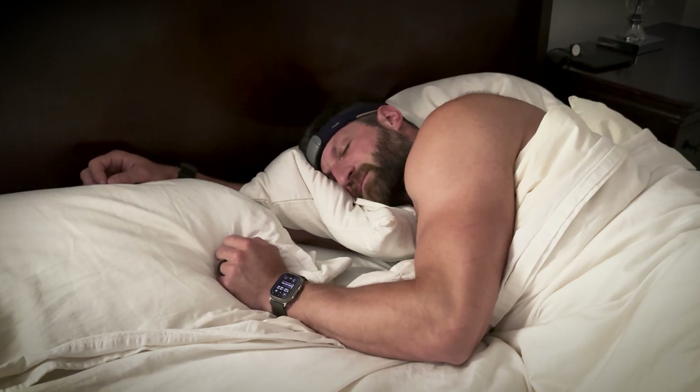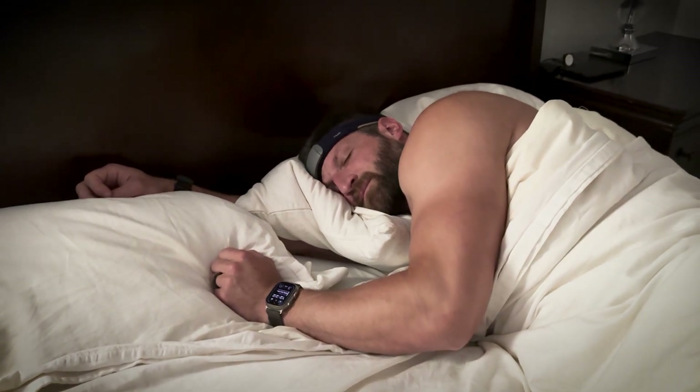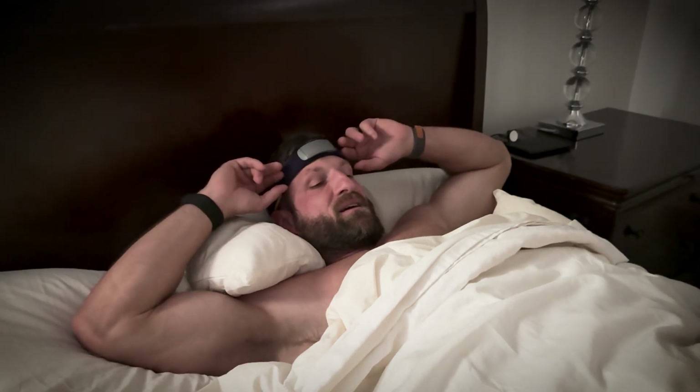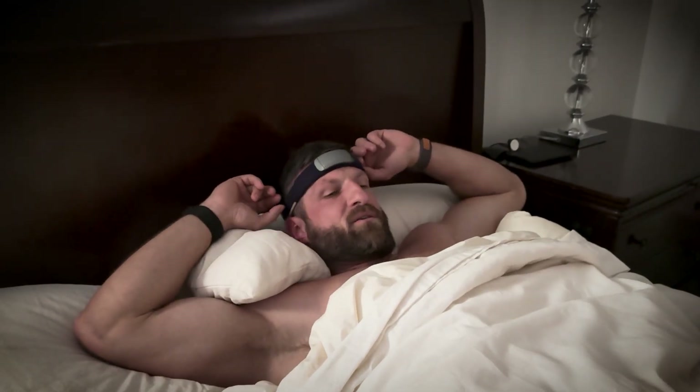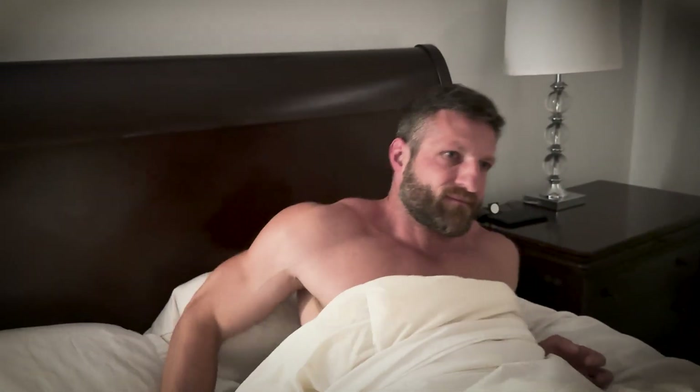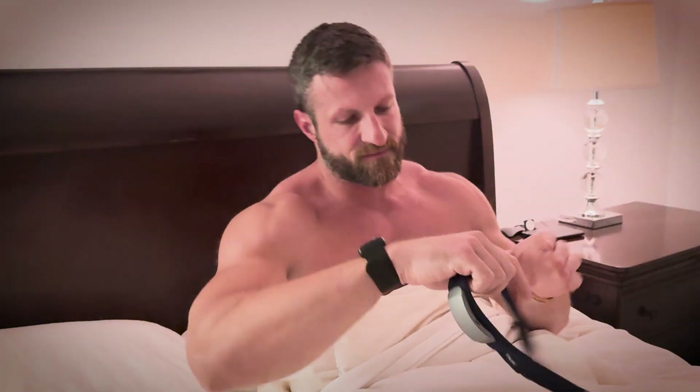When I first started using Muse, it was kind of awkward — much like wearing a sleep mask for the first time. It takes some getting used to. You have to give it a couple of nights before you feel comfortable. But after that, it's perfectly comfortable: no itching, no scratching, no pressure points. It's super comfortable, it just takes a little bit to get used to.